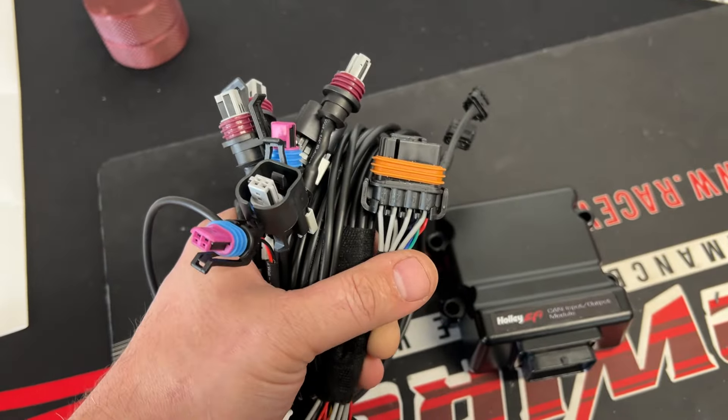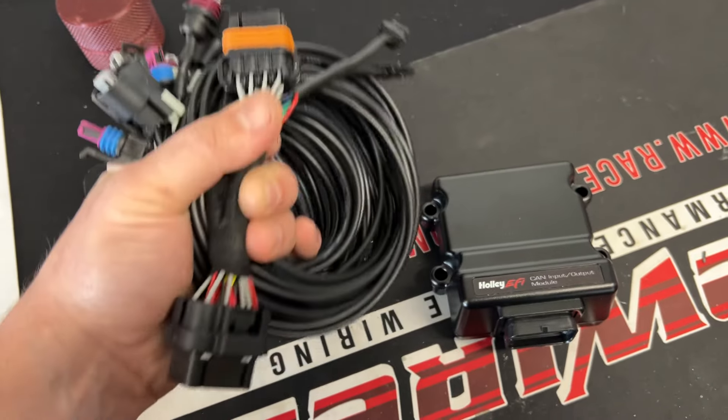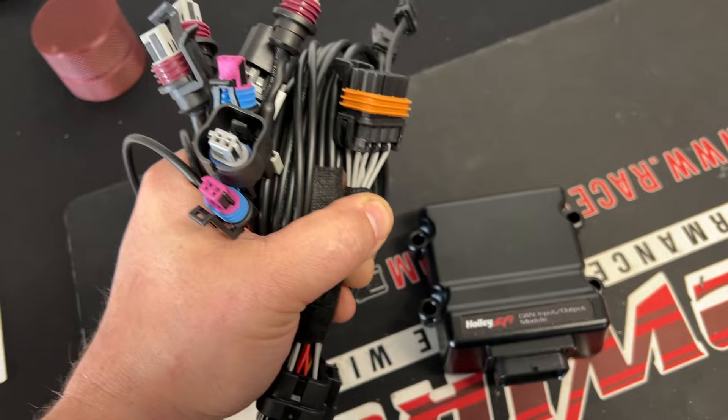The only annoying thing is their harness is flying lead. So it comes with the connector and the can, but you have to connect all of this or set it up yourself.